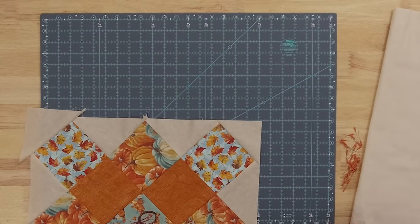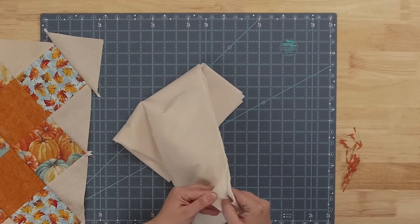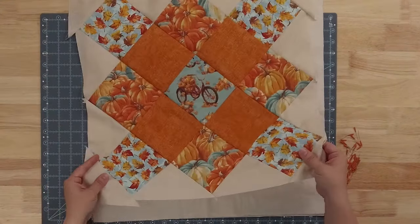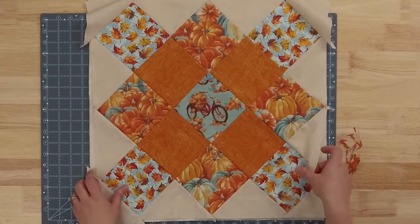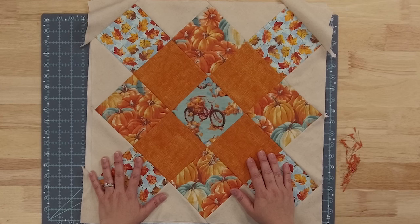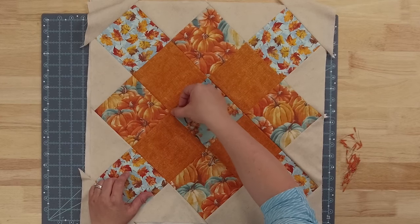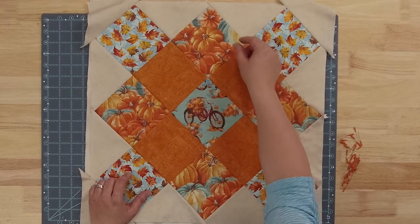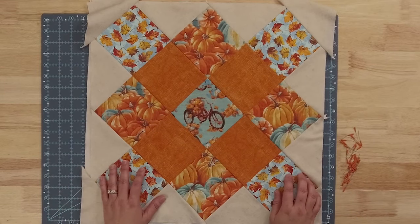Once we get that completed, I have a piece of muslin and batting and I like to actually quilt the front of my pillows. So we're just going to sandwich this together, take it over to the machine, and do a little quilting. This part is not necessary — if you don't want to do the quilting, skip this step and go to adding your back fabric. For ours, I'm going to take it over to the sewing machine, lay the side of my foot on each of these lines, and quilt on either side. I'll go down all of them this direction and then come back and do the other direction as well. I really like the way that looks and it's pretty simple for a beginner to complete.